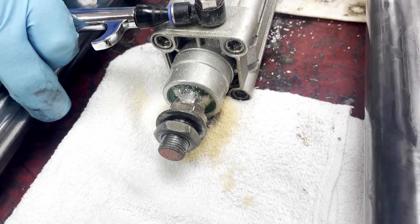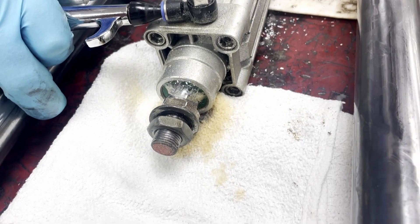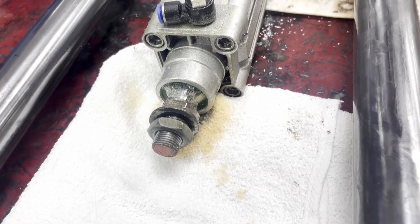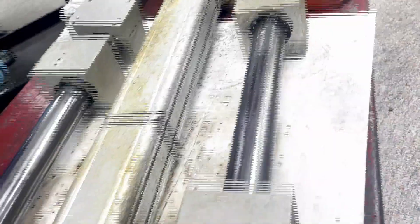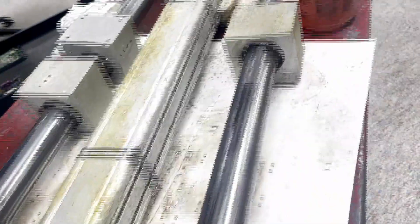It should not bleed like that. So that is a leaky cylinder. Now we are going to go ahead and test the back port as well.